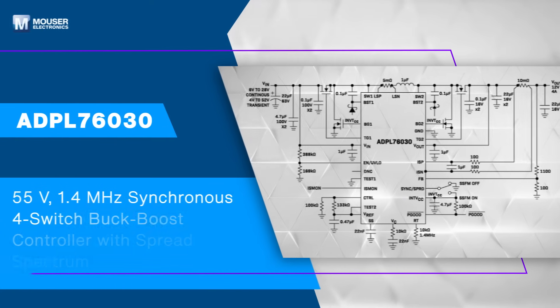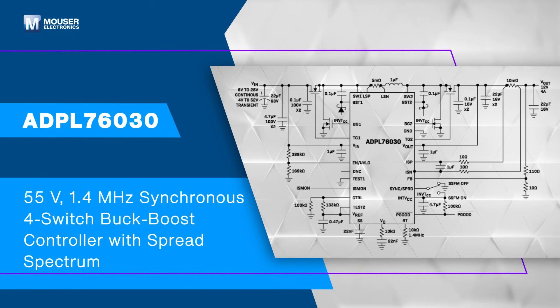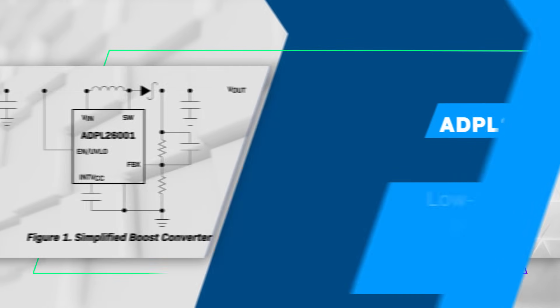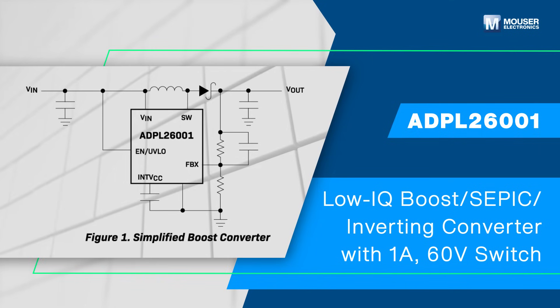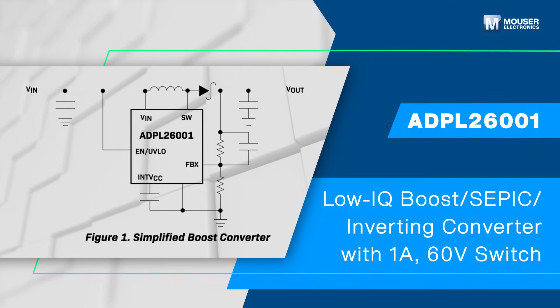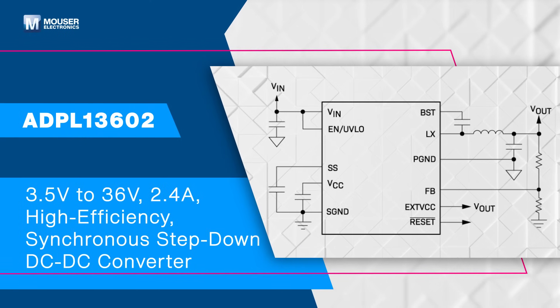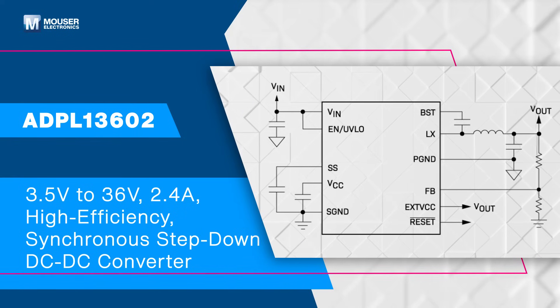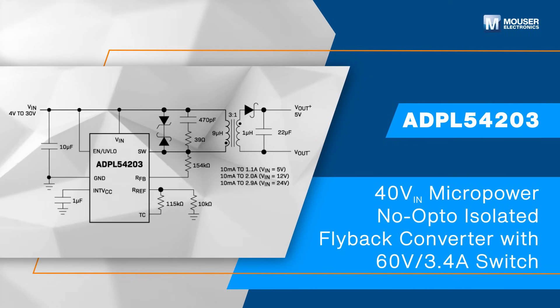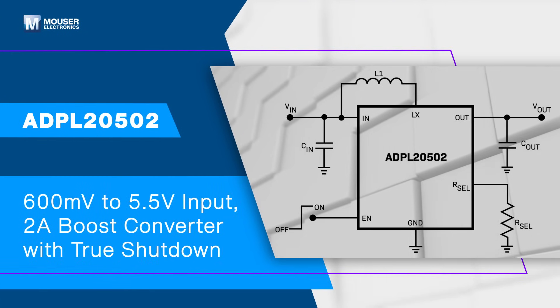The ADPL76030 is a synchronous four-switch Buck Boost DC-to-DC controller that regulates output voltage. The ADPL26001 is a current-mode DC-to-DC converter capable of generating either positive or negative output voltages. The ADPL13602 is a high-efficiency synchronous step-down DC-to-DC converter with integrated MOSFETs. The ADPL54203 is a monolithic micropower isolated flyback converter. The ADPL2502 is a boost converter with true shutdown.